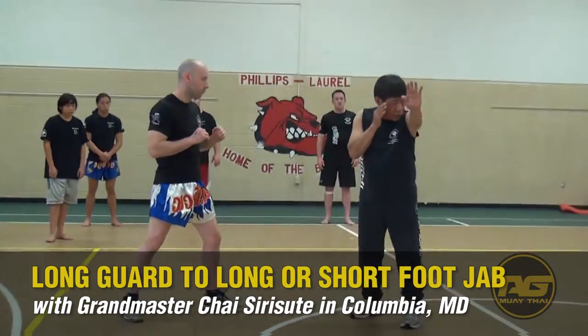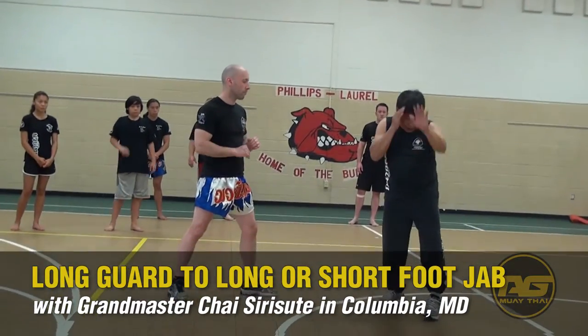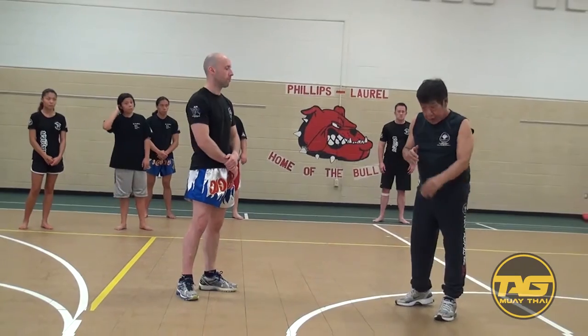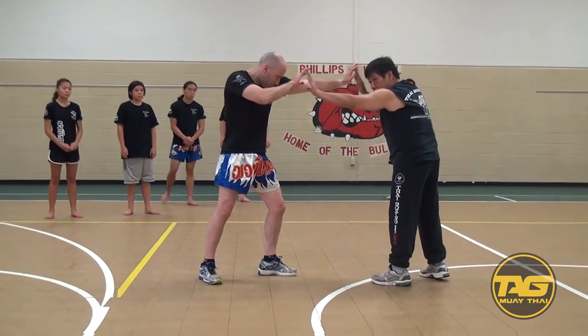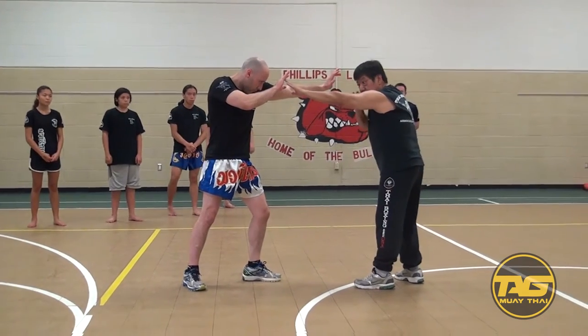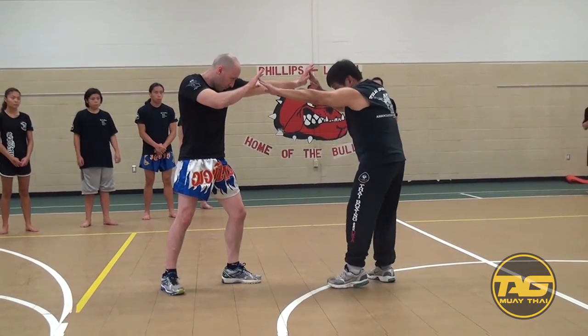Suppose you just lean the left hand — you keep your right hand. Suppose both hands come up, bang. You control. Make sure, keep that straight up.